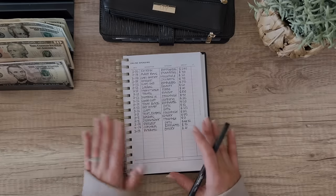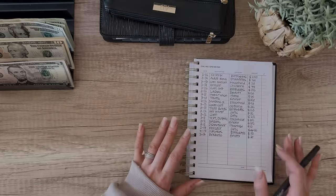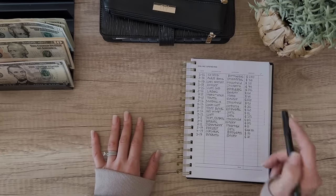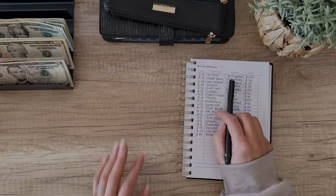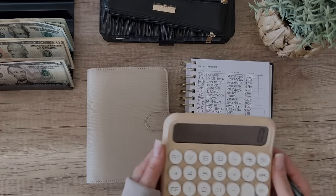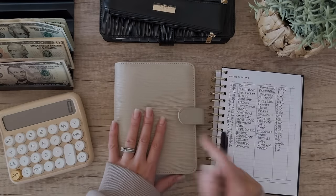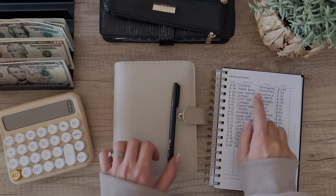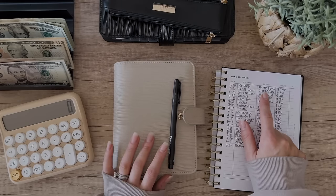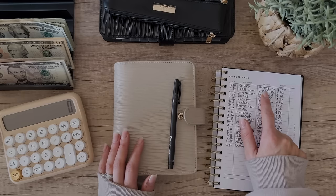I keep track of everything on this sheet of paper. The way I do that is I use the EveryDollar app which connects to your bank account and you can drag and drop those transactions into different categories. We're going to focus on the cash unstuffing now - I grab a binder and try to knock out all the categories from that one binder. First things first, we're going to grab our kids binder. The first category is ice rink.